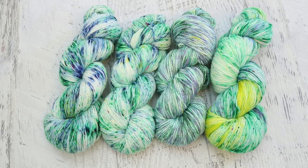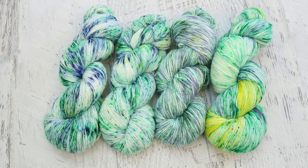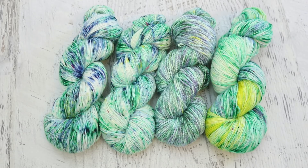For a chance to be featured in next month's Dialong Recap, make sure you share your yarn that you dyed based on my inspiration photo on Instagram with the hashtag ChemnitzDialong, or add it as a comment on the pin post on the Chemnitz Facebook page. You can find more information about this in the video description.